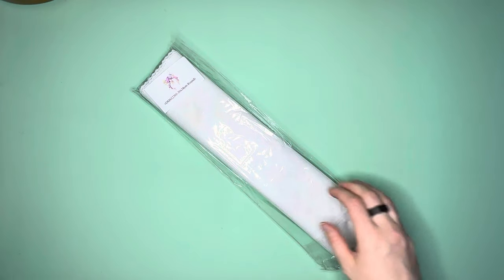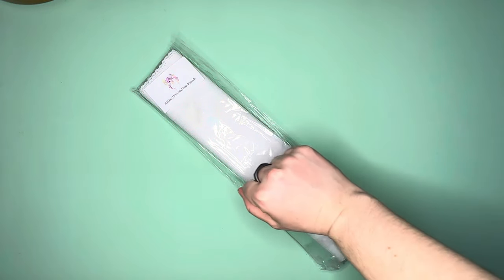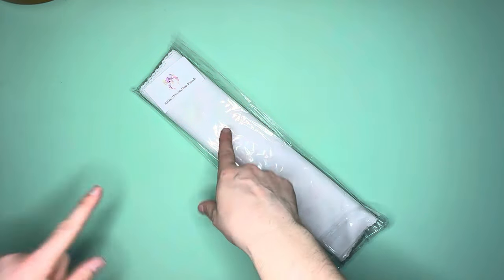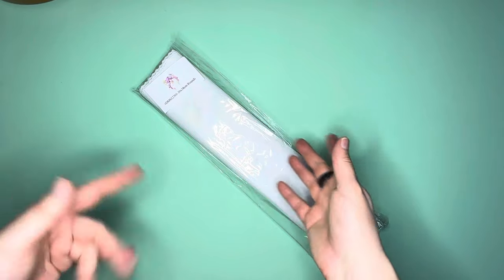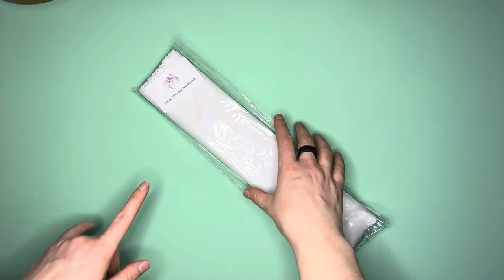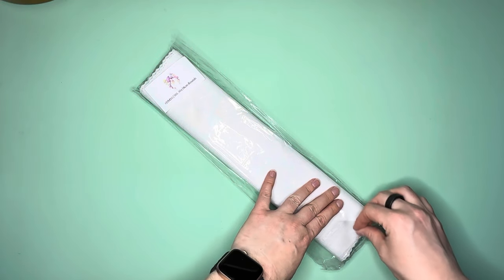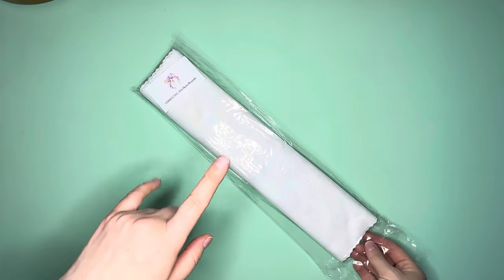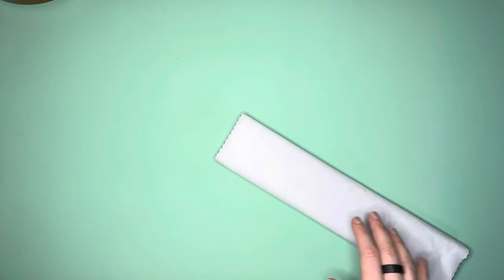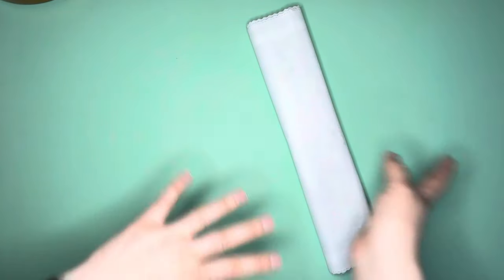Hello everybody, this is Elissa from Mink Arts and Crafts. Today I'm going to do an unboxing, work on the kit, and then do a quick post-review. This is 'Purple Spring' — Sybil Art is the artist — and this is a DIY Moon kit, which as we all know DIY Moon is no longer with us; the company's been sold.